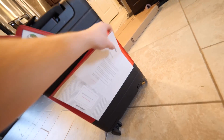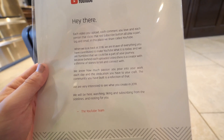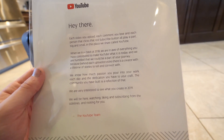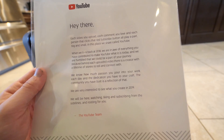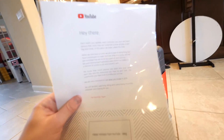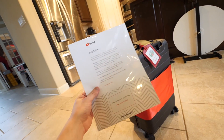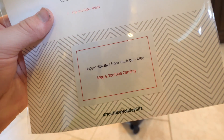There's a letter on the back, let's go ahead and take this off. 'Hey there, each video you upload, each comment you love, and each person that clicks that red subscribe button all play a part, big and small, in the place we share called YouTube.' You guys need to click that subscribe button if you haven't already. That was so nice. Basically YouTube is just saying thank you for everything and all the passion and work you put into your videos - happy holidays from Meg and YouTube Gaming. Thank you Megan and YouTube Gaming.